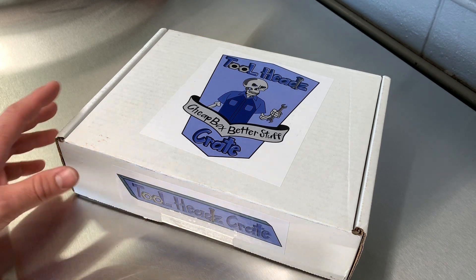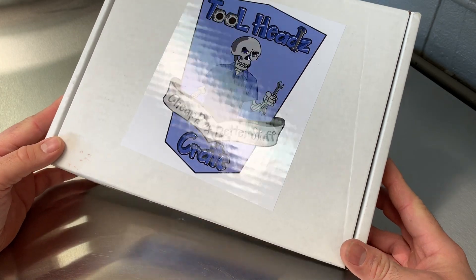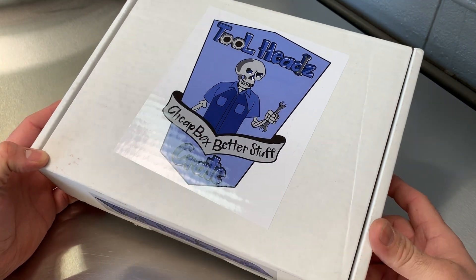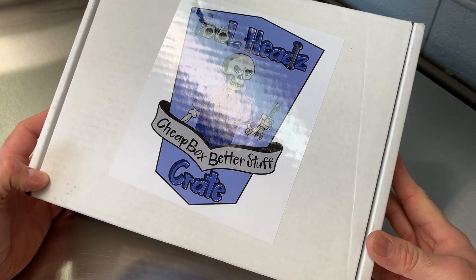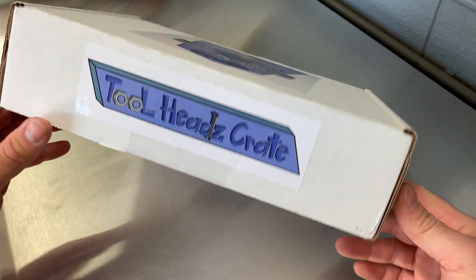What is up? Just got this bad boy in the mail today — super fast shipping from GRC 54 and Rust Belt Mechanic. They made this Tool Heads crate. I'm gonna do a little unboxing here and get on to it. Let's check it out.